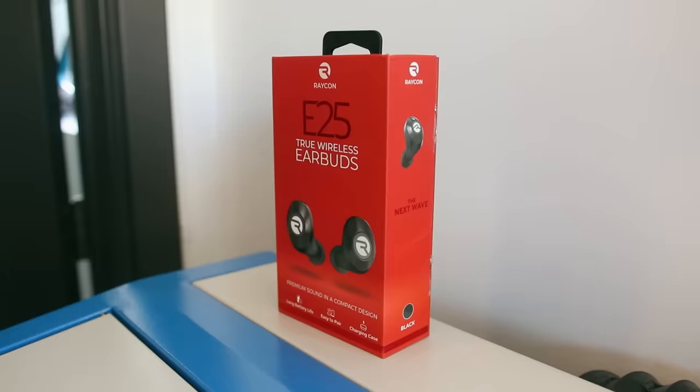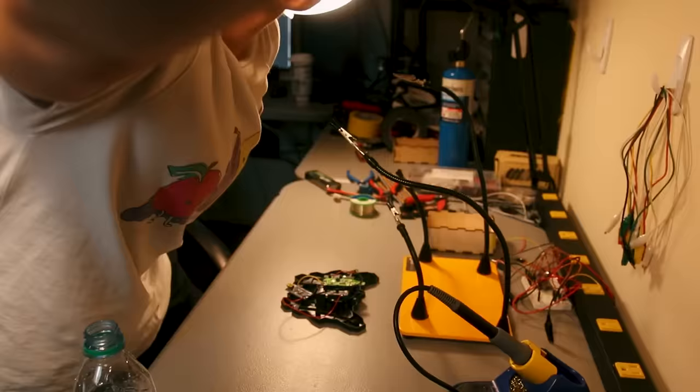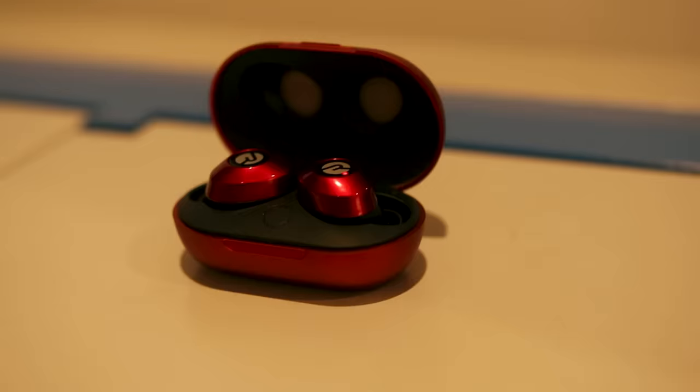I actually bought a pair before they even offered to sponsor me because my wired earbuds were really getting in the way of working. I wore them the entire time I was soldering these pieces of shit together, which actually took forever, but it wasn't an issue for these new E25s, which have a six-hour battery life and awesome sound quality.